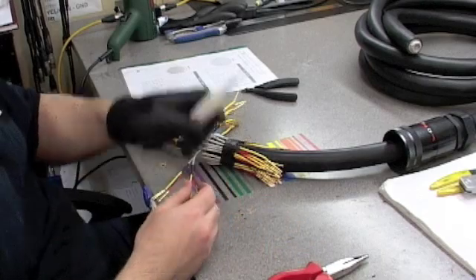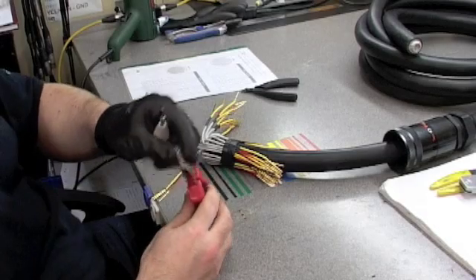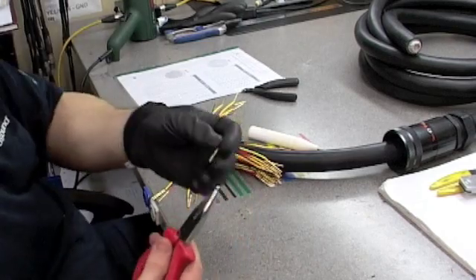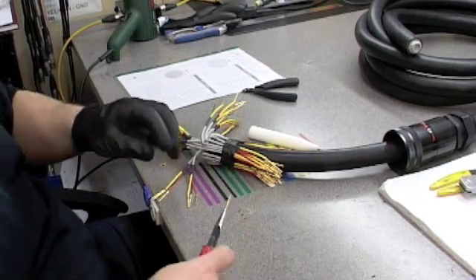Right now I'm going to show you some tools we'll use. This is like a needle nose pair of pliers — it's called an insertion tool. It holds a pin; it will basically hold the back barrel of the pin up to the stopper, making it easy for inserting the pins.